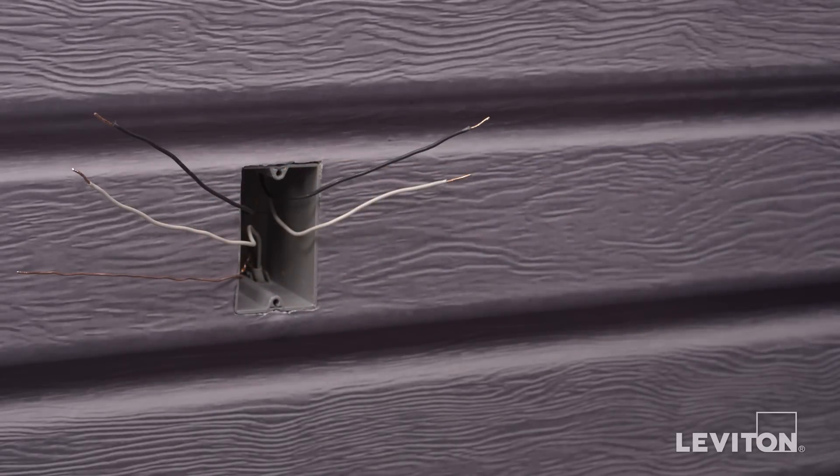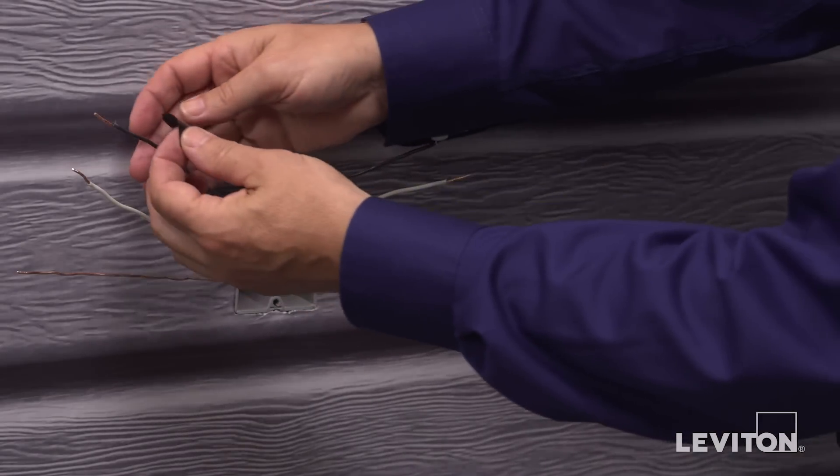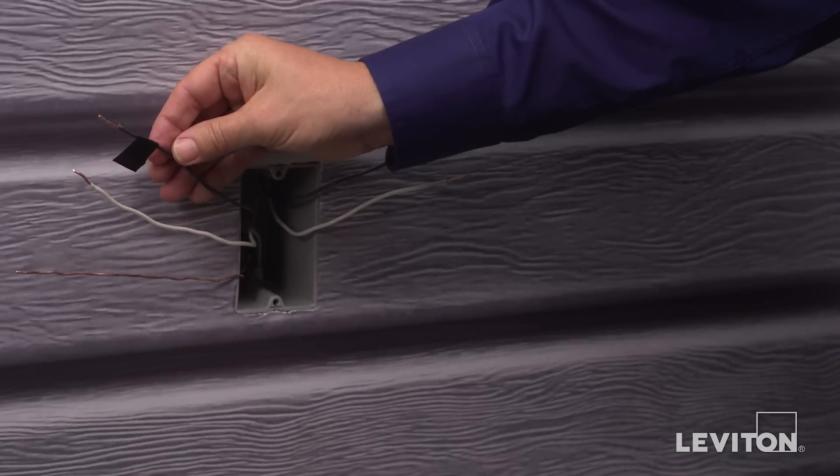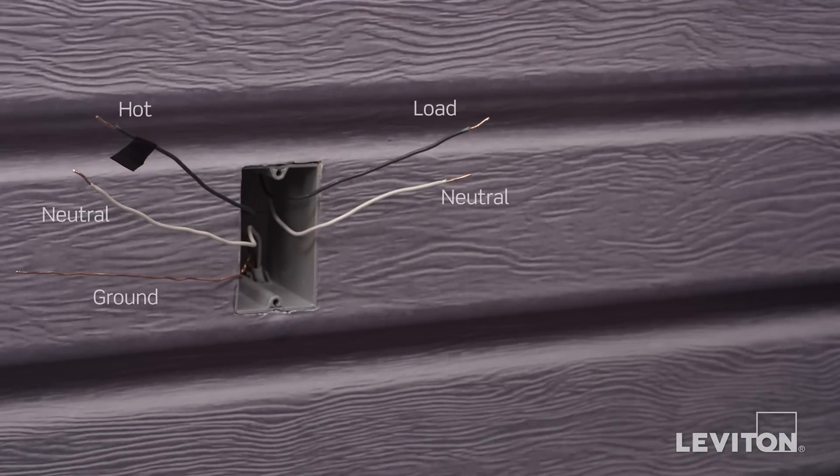Use a small piece of electrical tape to label the hot wire. Note that in this example there is a black hot line wire, a black load wire, two white neutral wires, and a bare copper wire which is the ground. Keep in mind the color of the wires can vary — the hot wire may be black or red, and the ground wire could be green or bare copper. If you're unsure, contact an electrician.